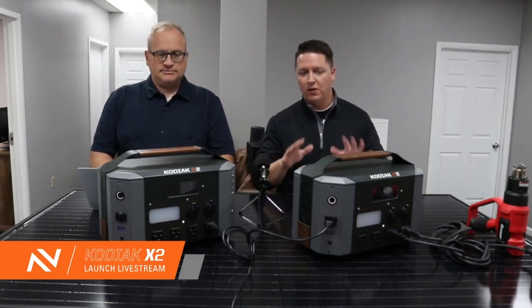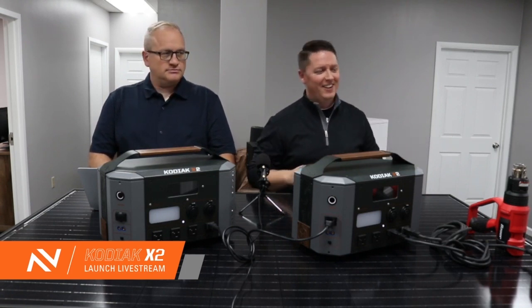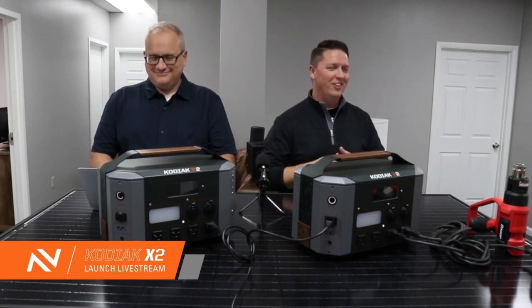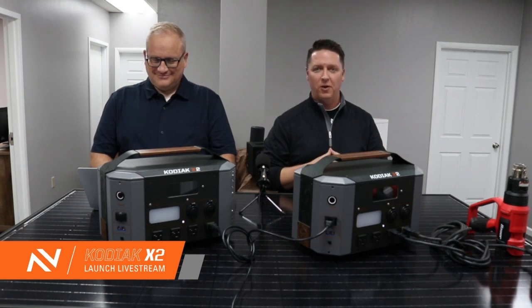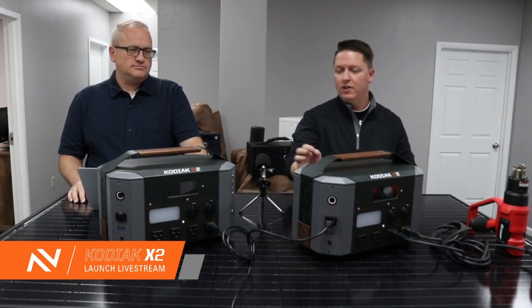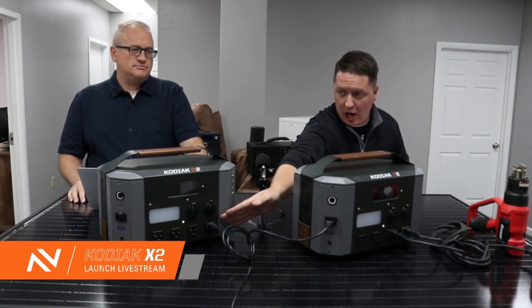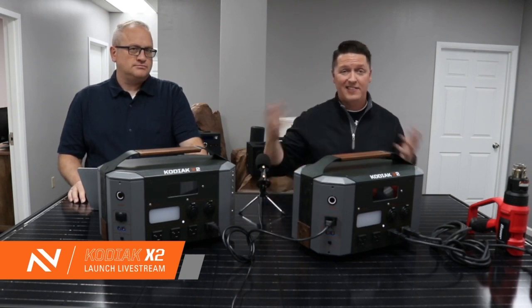Let's wake these systems up and show you what they look like when they're in parallel mode. I've got a couple of heat guns, which are one of our favorite loads here at Energy — they're a great high demand AC load that we can use to demonstrate the parallel function. Both systems are already paralleled. You can see right here we just have the AC cable going from the AC output on this system to the charge input on this system. That's how they parallel.